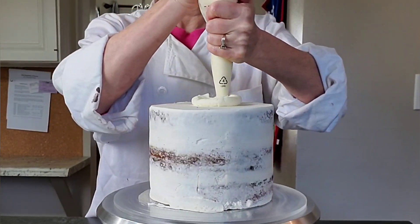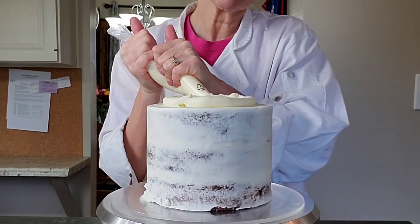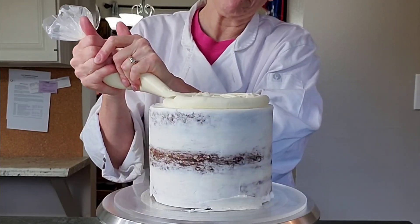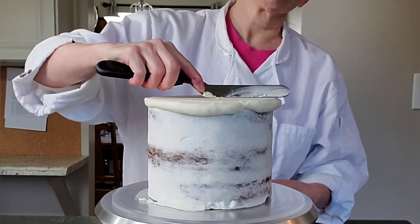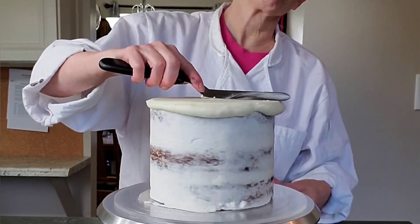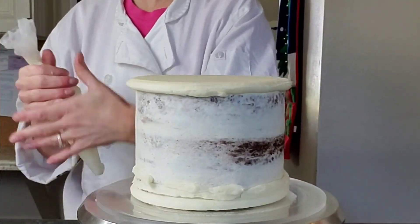I started with a seven-inch three-layer cake that I had already stacked and crumb coated. Now I'm adding my layer of buttercream. You don't need to do an overly thick layer of buttercream since you are going to be piping more buttercream on top — just enough so that you can't see through the cake.